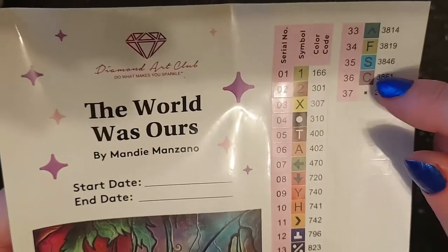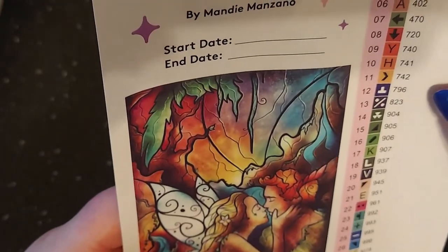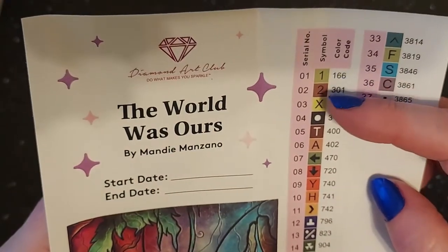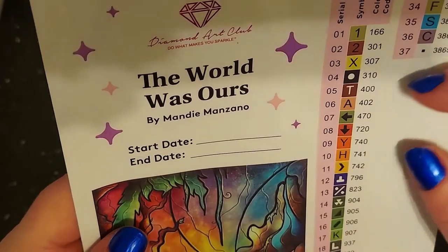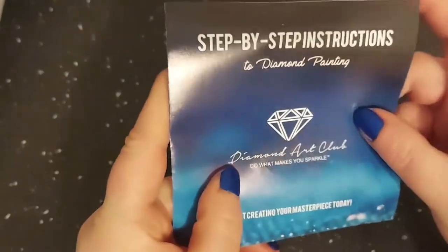There are absolutely no numbers in here other than one and two, and they lined up one and two perfectly — those are the only two numbers on this. It looks beautiful!